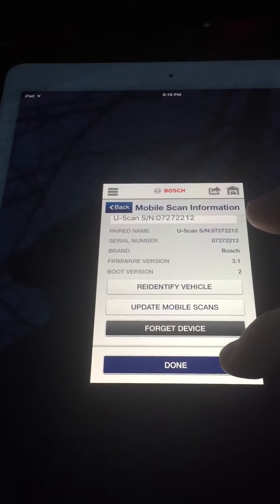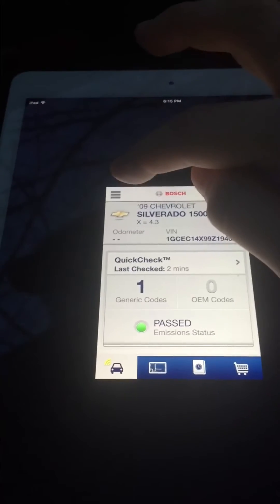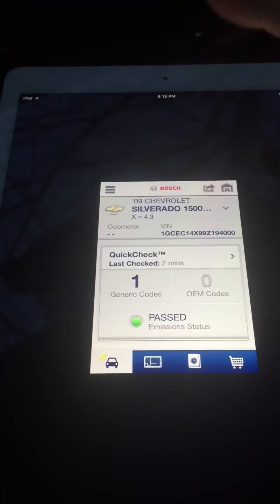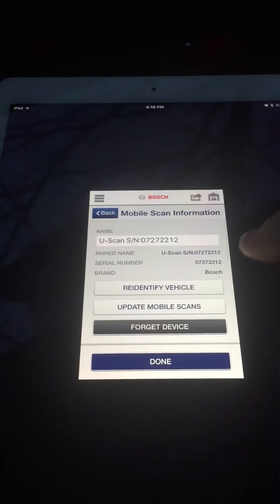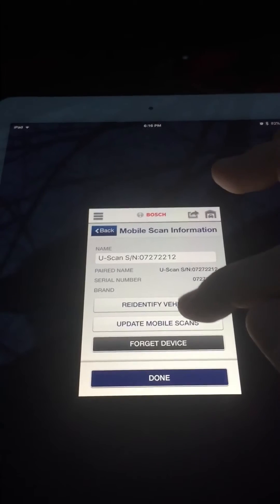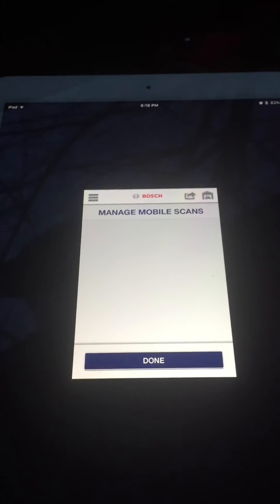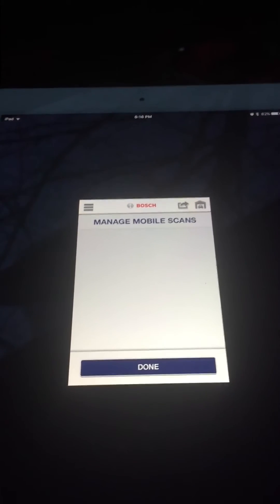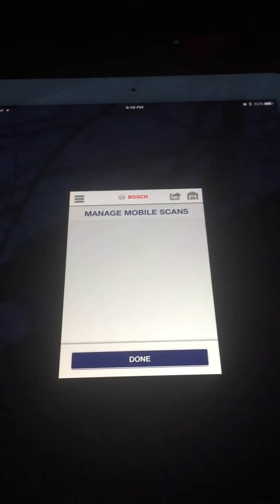I hope this helps anyone who buys this and is having trouble connecting to an iOS device. I can't help with an Android device because I don't have one — otherwise I would also make a video. Let me show you one other feature. When you go to Manage Mobile Scans to un-pair it from your device, what you want to do is hit Forget Device. This un-pairing matters because in my experience, if you don't un-pair it and you want to pair it to a different device later, you'll have to delete the Bosch app.